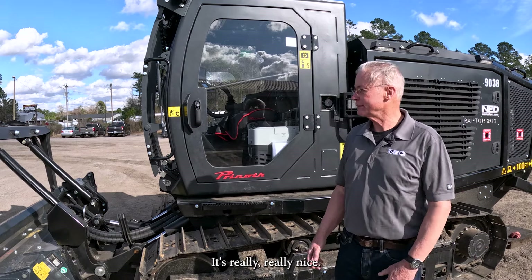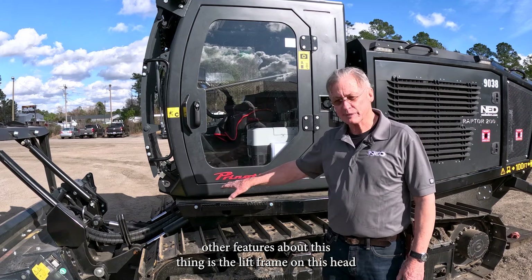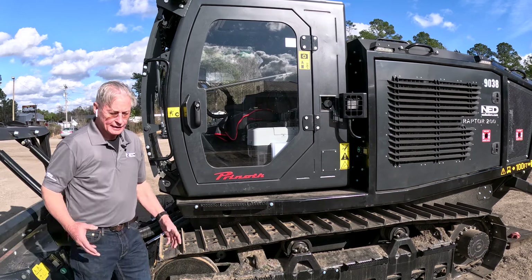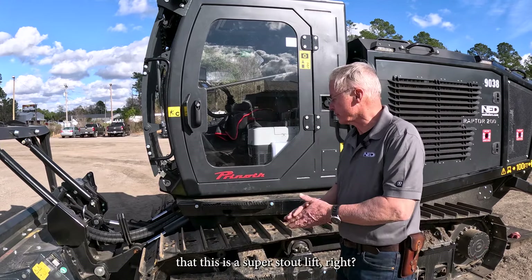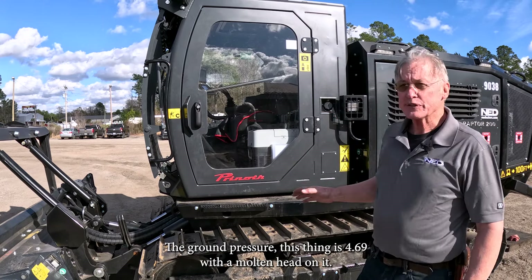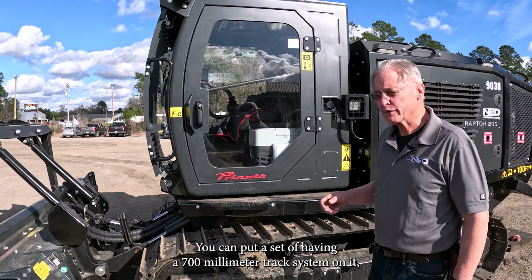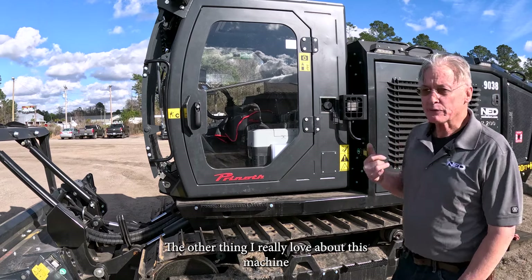That brush guard goes all the way to the ground — you can drag things around with it, it's really nice. Other features include the lift frame on this head, which is made out of one-inch plate steel — it's super stout. The ground pressure is 4.69 with the mulching head on, so it's really light ground pressure. It's got a 500 millimeter track system and you can put a 700 millimeter track system on it — wider tracks come with single grousers like we see here.